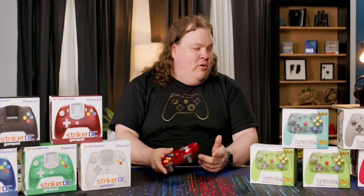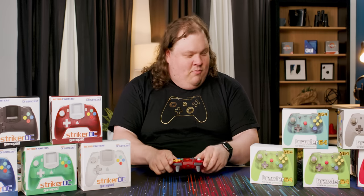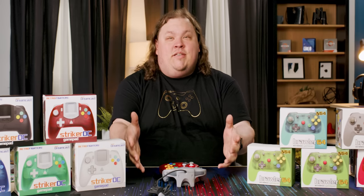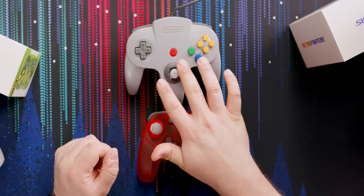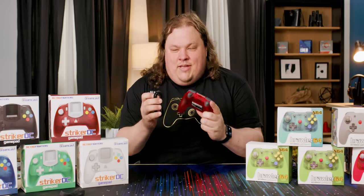Yeah, because Sony had to one-up Nintendo and actually make a standard for controller design that lasted. There's the charging cable, and it's USB Type-C — holy crap. And it obviously comes in multiple different colors. This here's the classic one that actually looks pretty classy.